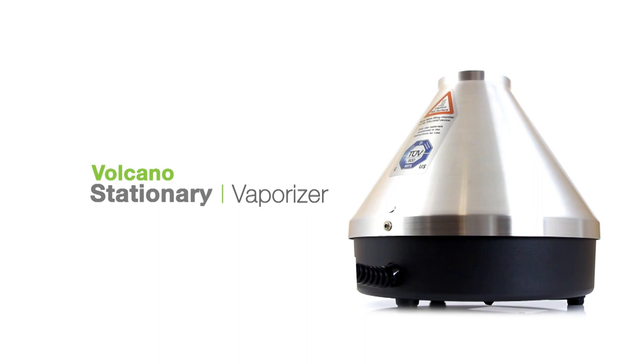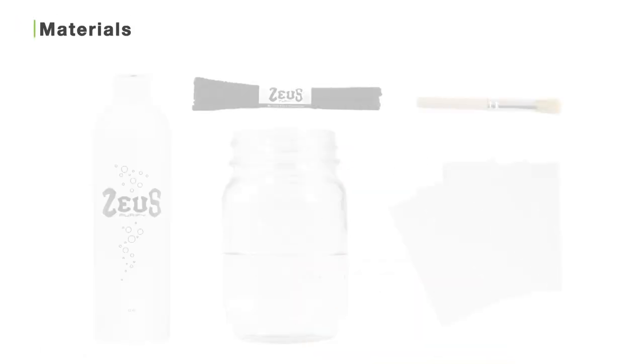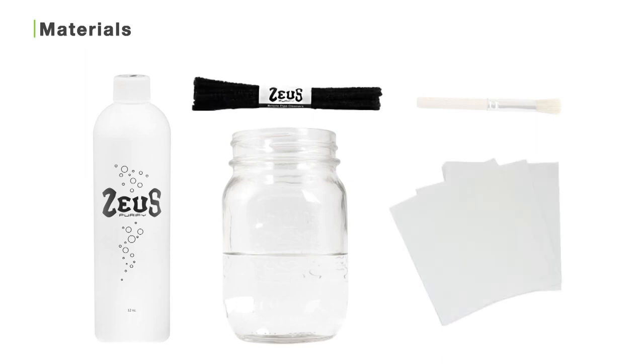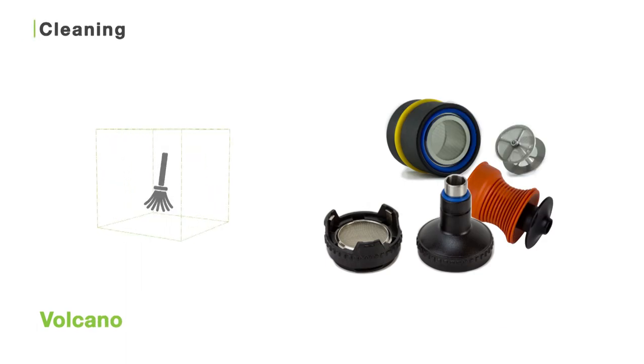First we'll go over the materials you'll need, and then we'll get into some cleaning and maintenance tips. Before you start cleaning your Volcano, make sure you have the Zeus Purify cleaning solution diluted 40% with water, fresh water, paper towels, Zeus bristle pipe cleaners, and the cleaning brush that comes with your Volcano.